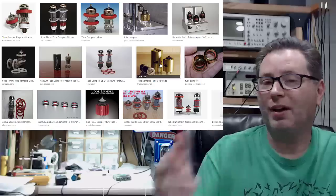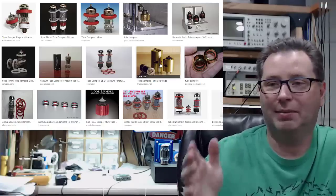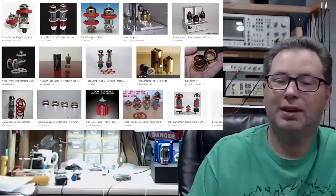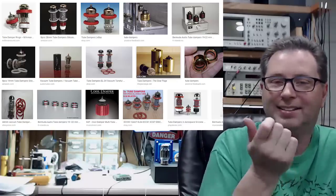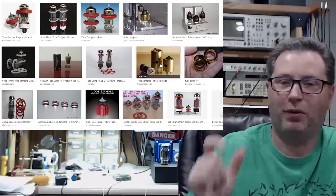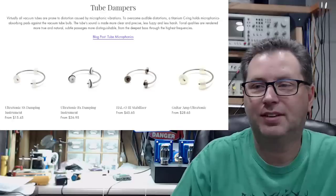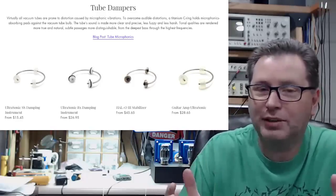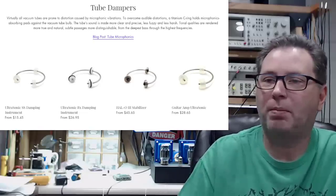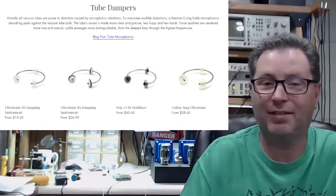By the way, if you think I'm wrong and you want to go buy some tube dampers, do not go on eBay or audiophile websites and buy these little rubber rings — they'll charge you $9, $10, $12 a piece. Take your tube down to your local auto parts store and ask for neoprene rubber gaskets that fit it — you'll pay about 89 cents, maybe even less. So if you believe in them, at least get them cheaper. I'm not picking on any one company's tube dampers; I'm picking on all tube dampers. Let me read you this: 'Virtually all vacuum tubes are prone to distortion caused by microphonic vibrations.' I don't disagree — I just think putting something on the outside of the glass envelope doesn't help that one bit.